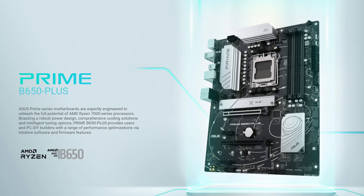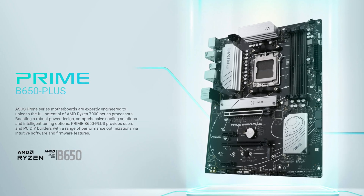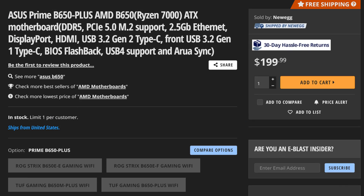I get it. Money's tight right now, but you still somehow want to upgrade to Ryzen 7000. So don't worry, because budget motherboard options are out there, and it doesn't get more budget than the Asus Prime B650+, a motherboard that is all yours for just $200.